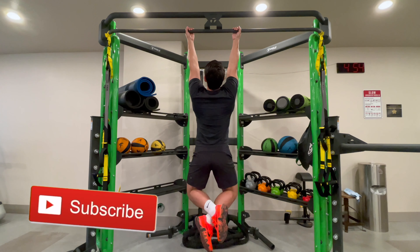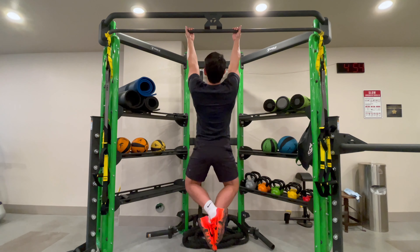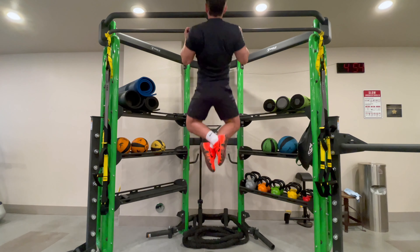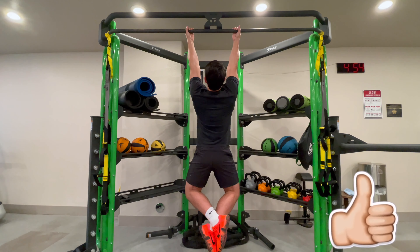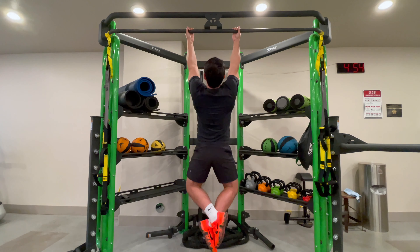My recommended rep range for this is somewhere between 1 and 15 reps. Once you get to 15 reps, you want to go to weighted chins, but use the exact same form — chest touches bar, full hang.